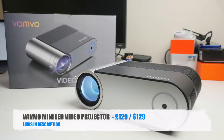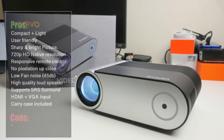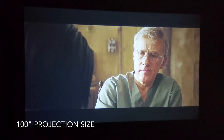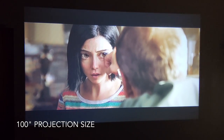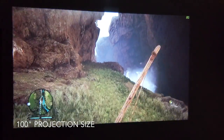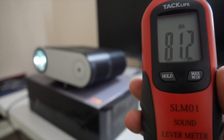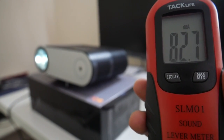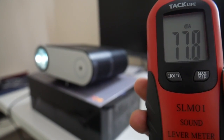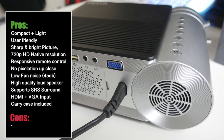So there you have it guys — that was the new Vanvo Mini LED Video Projector. I am very surprised with this projector. For only $129, this projector will give you up to 200 inches of native 720p resolution and both movies and games look absolutely amazing. You can't even buy a small television for this price and this projector will effectively give you a home cinema screen up to 200 inches. I was also equally impressed with the built-in speakers — you have virtual SRS surround sound and overall the speaker quality was high with no distortion even on the loudest volumes, and for a small projector the sound does get pretty loud.